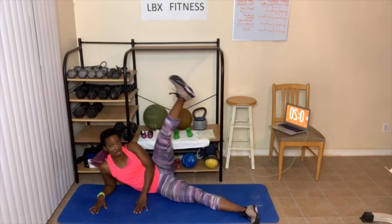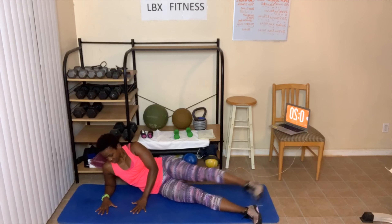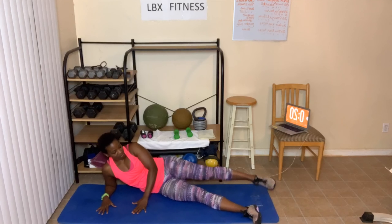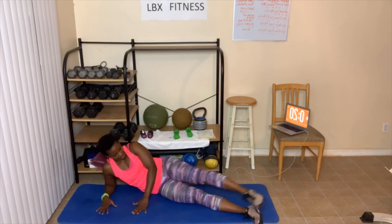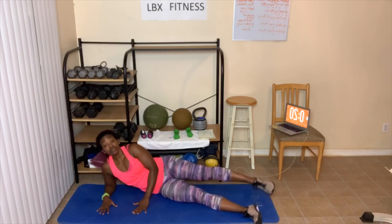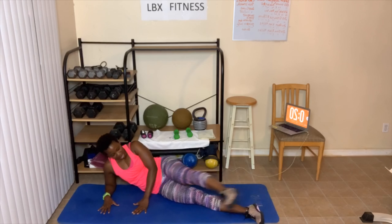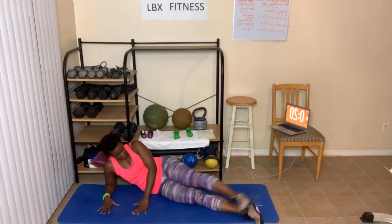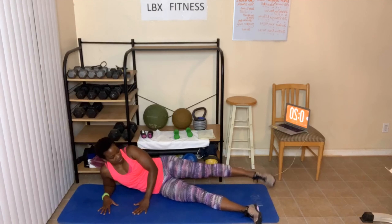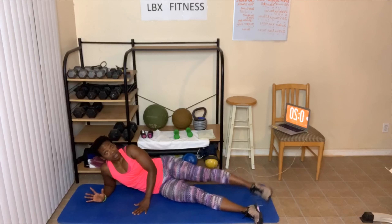One, swing it. One, two, three, four, five, six, seven, eight, nine. Ten more — ten, we got one more set after this — nine, eight, seven, y'all got it — six, dig deep — five, four, three, two, one.